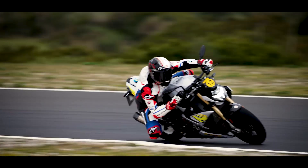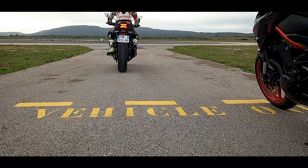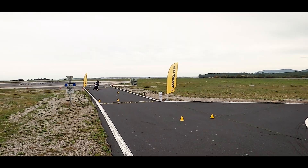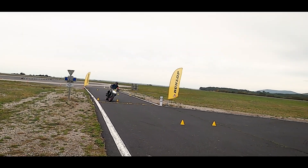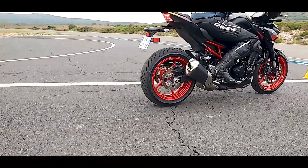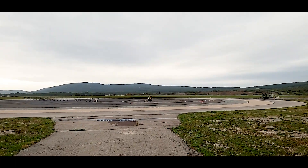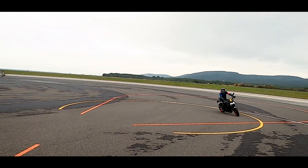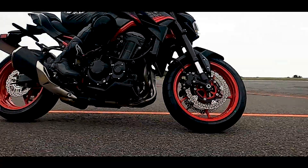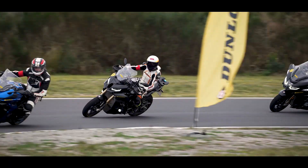Nous avons testé cette nouveauté 2022 sur route mais également sur le circuit de développement Goodyear/Dunlop de Mirval. Lors de l'atelier maniabilité, nous avons pu comparer le Roadsmart 3 et le Roadsmart 4. Dans des évolutions lentes, on a vraiment une stabilité qui s'installe et une vraie confiance dans la capacité du pneumatique à rester très neutre lorsqu'on cherche à tourner le guidon. C'est très encourageant pour se faufiler entre des files de voitures ; la maniabilité et le répondant sont à la hauteur. Le pneu se montre rassurant, sans aucun mouvement qui remonte dans la direction.